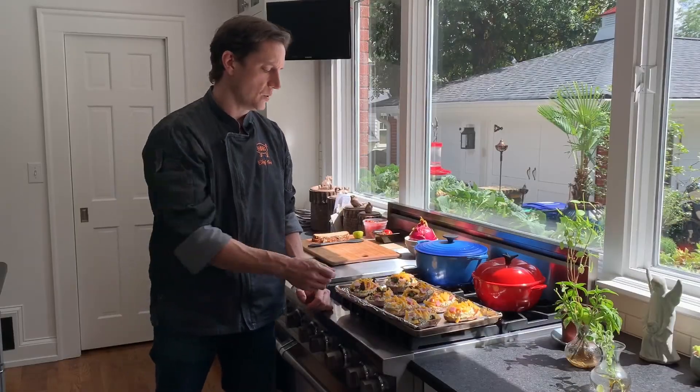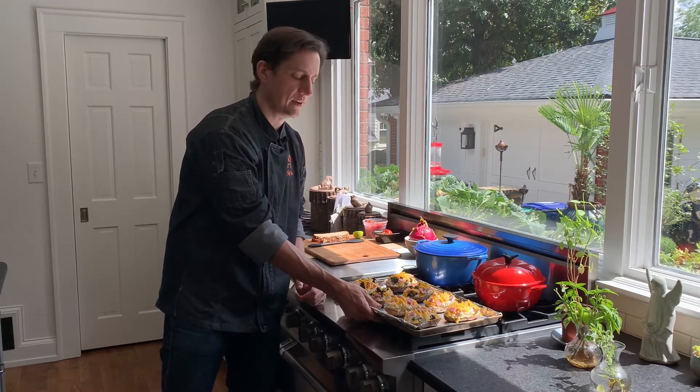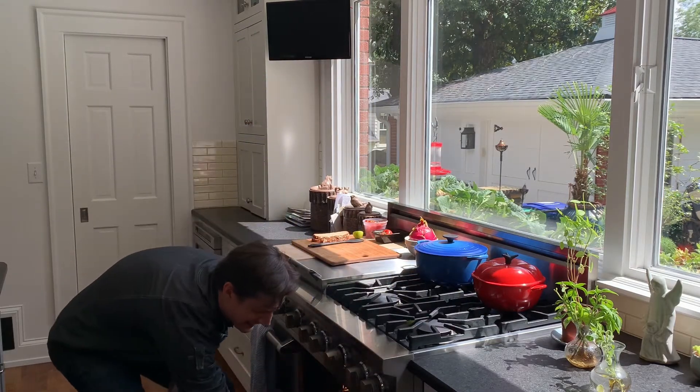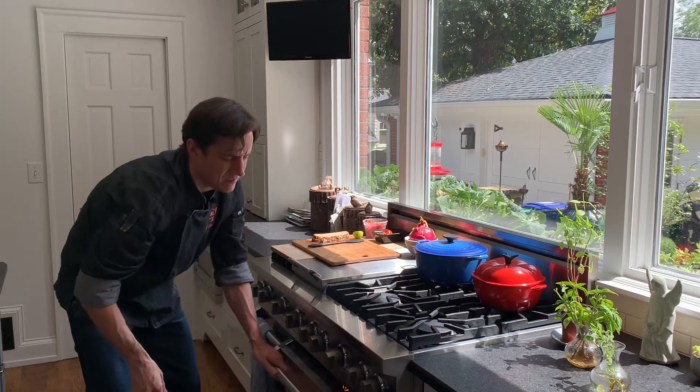Okay, so we've got our twice-baked potatoes filled. It's time to bake them for the second time. You have your oven preheated from earlier to 375 degrees. Take your baking tray with your twice-baked potatoes, slide it into the oven, and bake for another 15 to 20 minutes, or until heated throughout and the cheese is nice and melted.